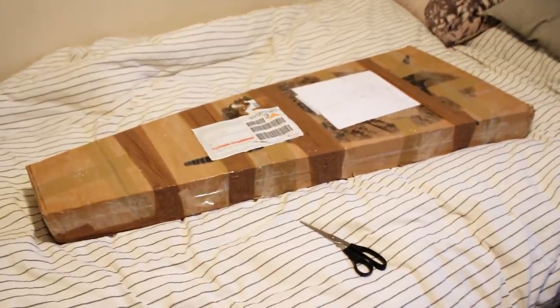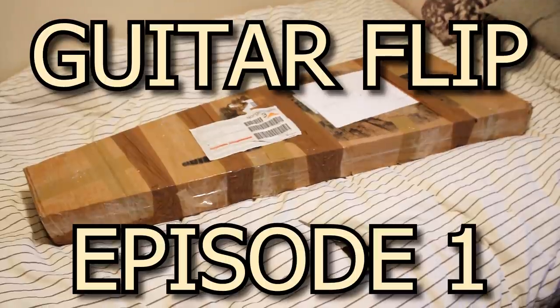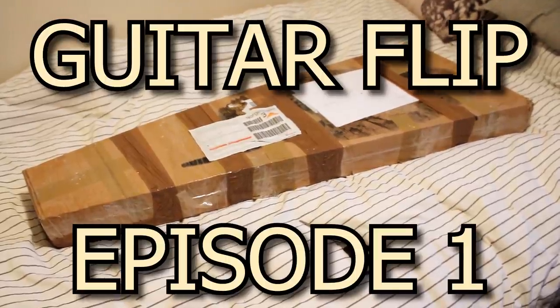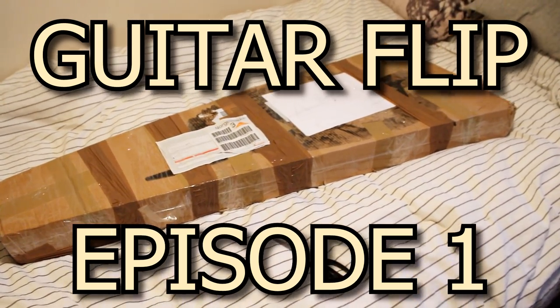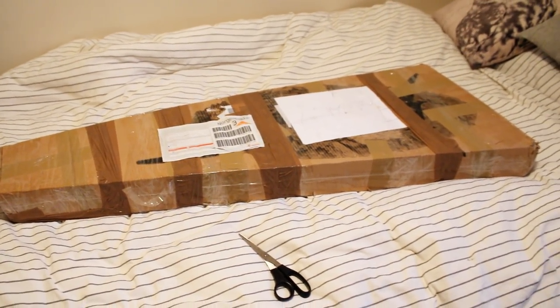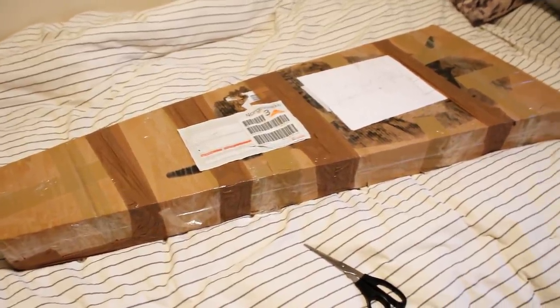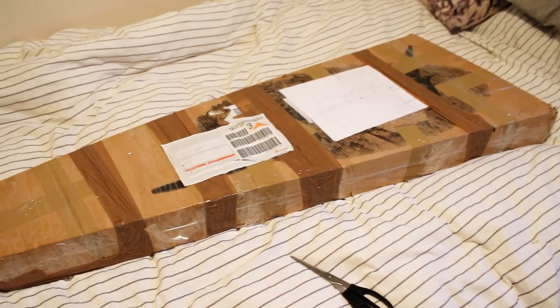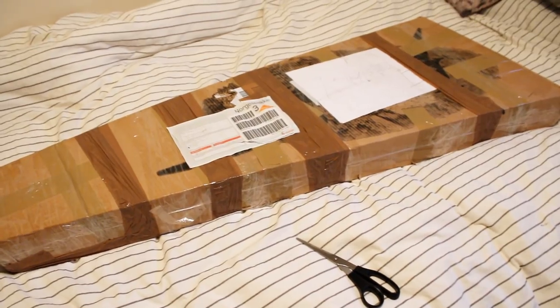I got this guitar for approximately $97 — it's 800 Norwegian Kroner — and these guitars usually go for anything from $200 to $350 in Norway, used. It has some minor damages, shouldn't be too bad. I think I can make it look a little better and it needs some adjustments, but first things first, I'm going to take this pair of scissors and open the box up and we'll see.